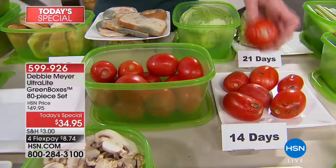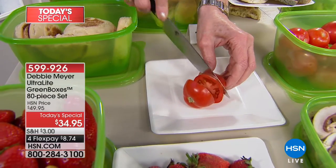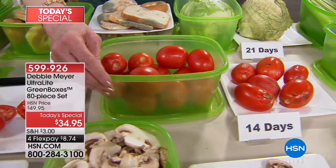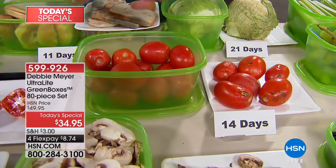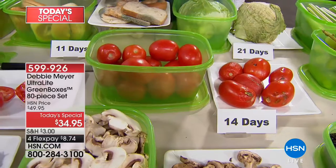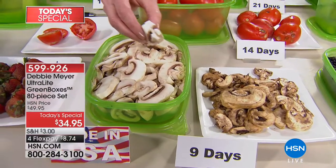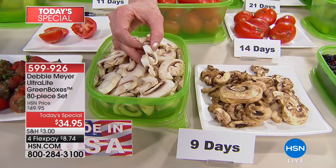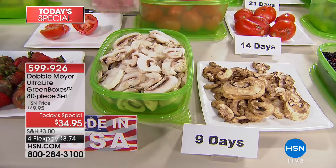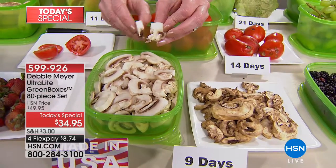I don't care if you grow, buy, or pick your fruits and vegetables — they will benefit from being in my Ultralight Green Boxes because I will slow down the ripening process. Mother Nature wants to speed it up and send them back to earth; I want all of this back into my family. You're no longer standing at the refrigerator saying we didn't get to the mushrooms fast enough. I buy them pre-sliced for convenience, but they go off faster — any time a fruit or vegetable is sliced, more ethylene gas is produced. But at nine days, you can have garbage or these gorgeous white fresh mushrooms. This is the 32-ounce box — you're getting eight of those.